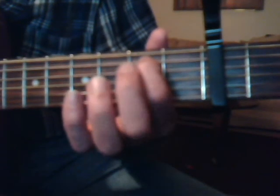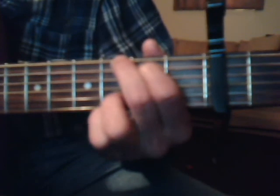The G chord is 2nd fret 5th string with the index finger, 3rd fret 6th string with the middle finger, 3rd fret 2nd string ring finger, and 3rd fret 1st string with the pinky. Now I happen to like it with the G chord using the bottom 2 strings. But if you prefer to just use the 1st string, you can just put your ring finger on the 3rd fret 1st string.